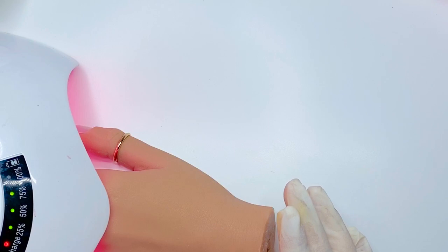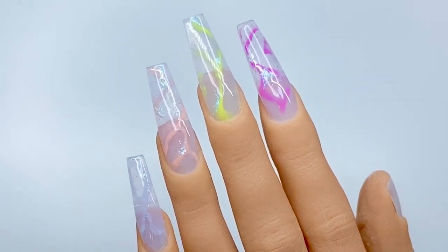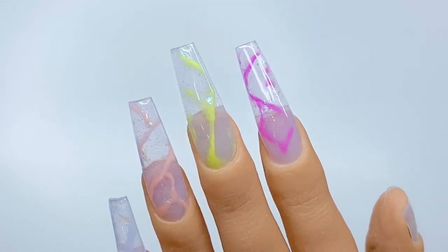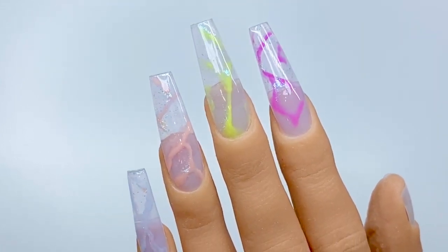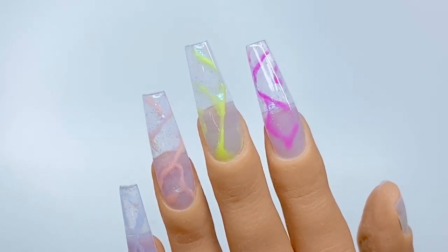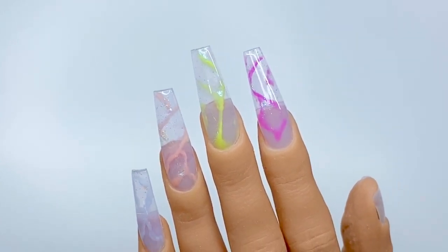And that's really it. It's a very simple look, but it does look very intricate, mostly because of the lines. I do hope that you enjoyed this video. Thank you so much for watching. Please make sure to subscribe and comment down below what you would like to see next.